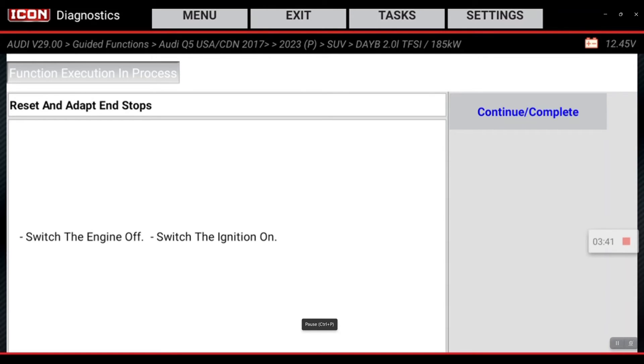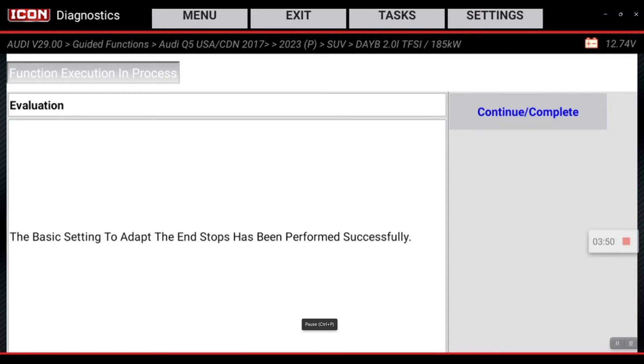Engine off with the switch on. I'm in that state. Continue complete. Performed successfully. There's your quick tip. Thank you.